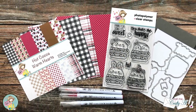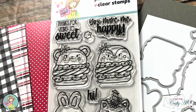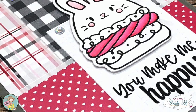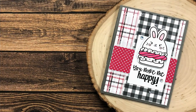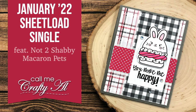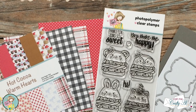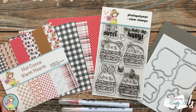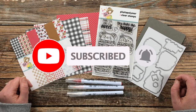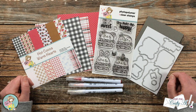Hello crafty friends, it's Alicia, aka Crafty Owl, here with another project for Not Too Shabby. I hope you'll stick around and see what I'm going to create today with the Not Too Shabby Macaron Pet stamp and die of the month. Thank you so much for stopping by. If this is your first time to the channel, I hope by the end of this video you'll be inspired to click that subscribe button and ring that bell for notifications. If you're already a subscriber and regular viewer, welcome back — I'm so glad you're here again.